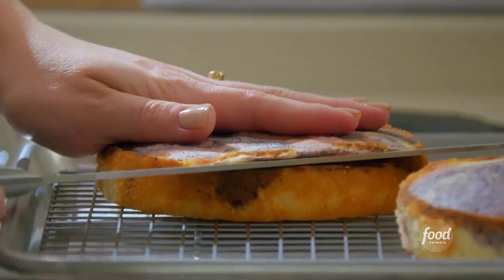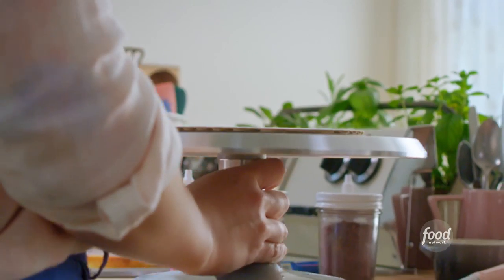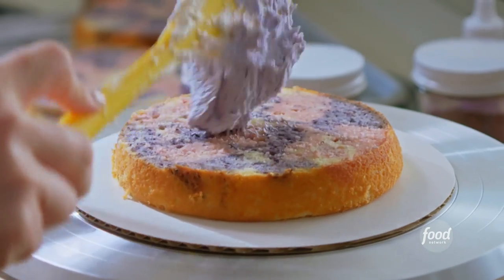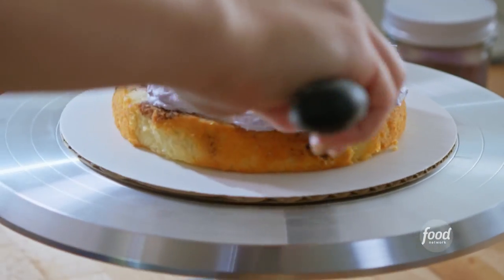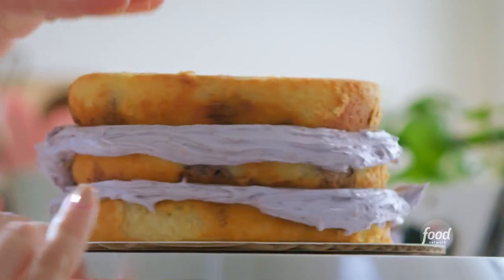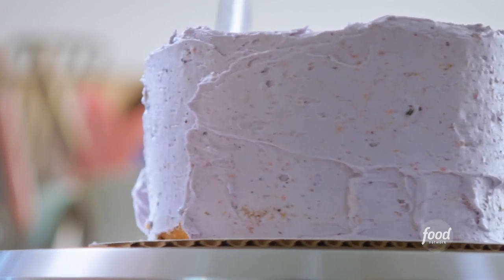Now that my layers are fully cool, I'll level them so they stack up evenly. Time to decorate! I've got my rotating cake wheel here. I'll use a little dollop of frosting to glue down the first layer, then a big dollop right in the center, spreading it all the way to the edges. I'll get my next layer on, then another dollop of frosting, and my third layer. I'll frost this all over, making sure to cover the entire cake.